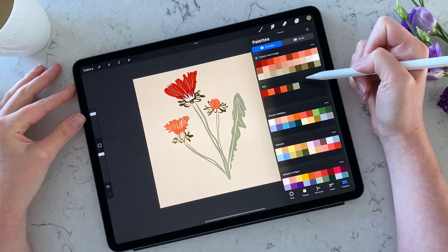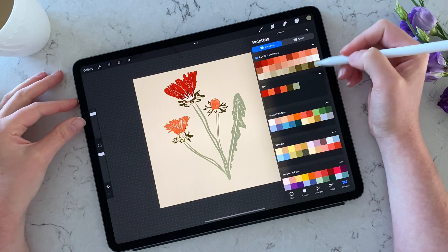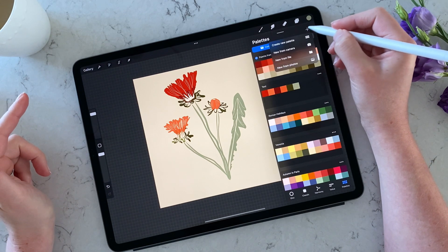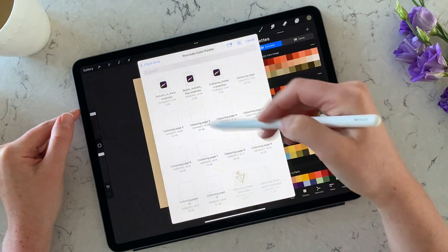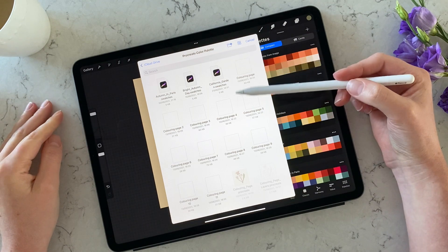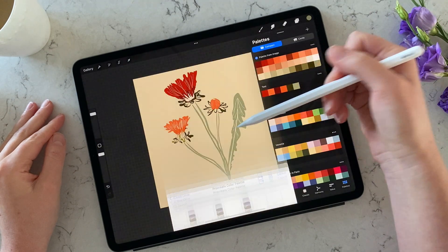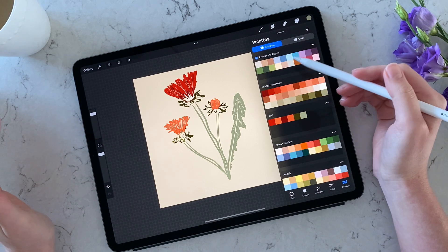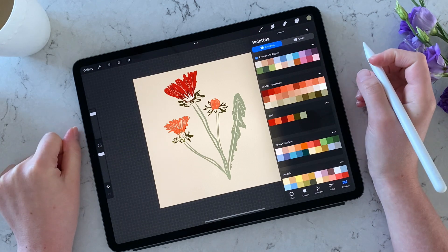The last thing I wanted to show you is how to import a color palette — whether you created it in a different application, someone wants to share one with you, or you purchased it online. Press the plus button and select 'Add New from File.' The program will look up your folders. I already have a folder in iCloud called 'Procreate Color Palette' where I save everything. Choose the file and Procreate seamlessly adds it to your swatches, even picking up the file name automatically.